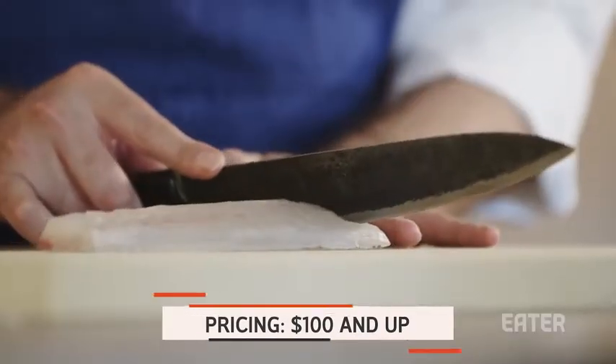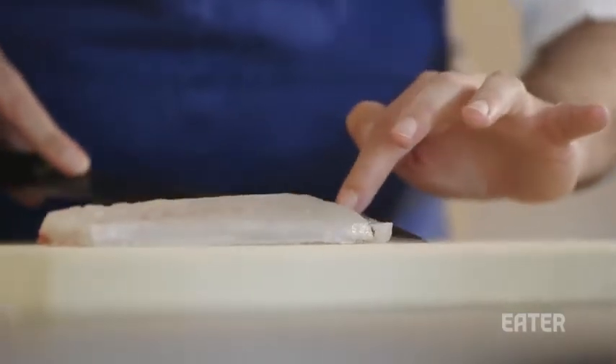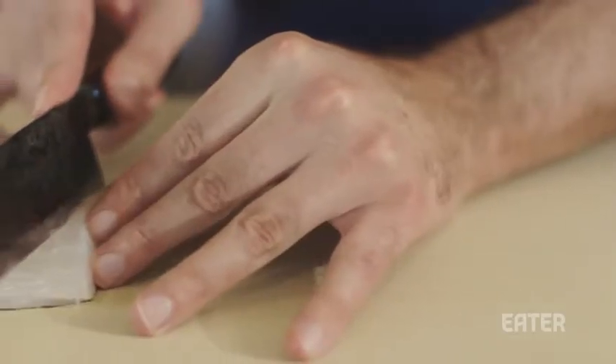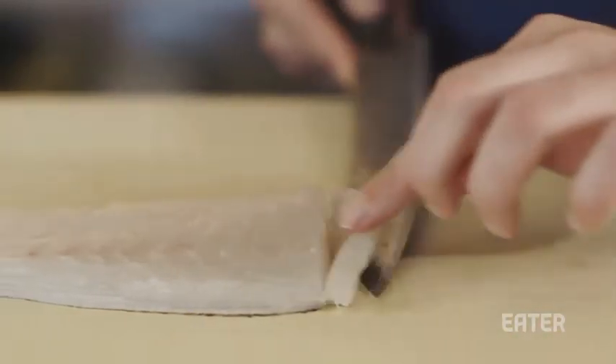Slicing knives, as you can see, are always generally much longer, thinner bladed, and are used for slicing fish, slicing meat, depending on the meat. It can be used for vegetables as well, but generally protein work.